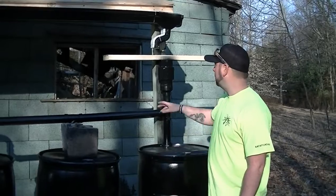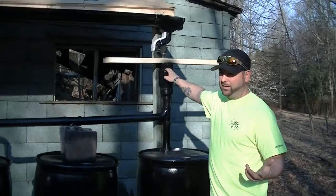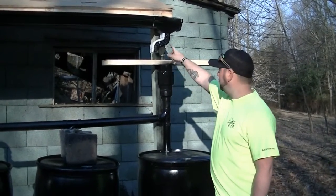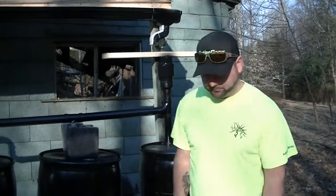Hopefully it works out. We're not going to hook this up yet until we don't have any chance of freezing temperatures at nighttime — we probably still have a few more weeks of that left. Once that's out of the way, we'll take this wood off and connect the downspout to the barrel, and we should be good to go.